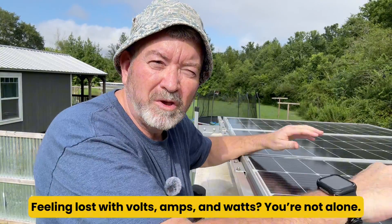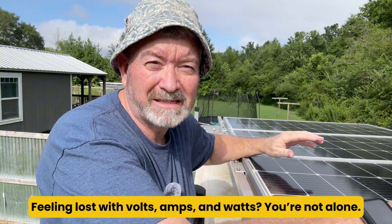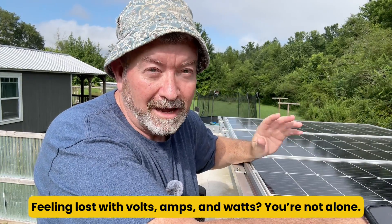Hey y'all, I'm gonna be real honest. When I first started looking into solar and trying to run power with it, folks kept tossing around terms like 12-volt systems, 100-watt panels, or 'this inverter pulls 30 amps,' and I remember thinking to myself, that sounds important, but I have no idea what they're talking about. If you've ever felt confused, overwhelmed, or just plain lost when it comes to electricity basics, you're not alone, and you're in the right place, because today we're gonna break it all down.